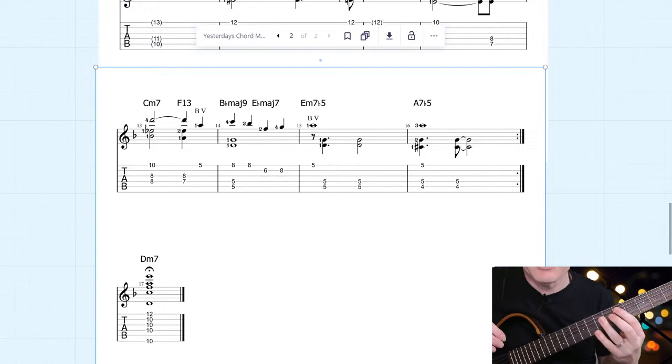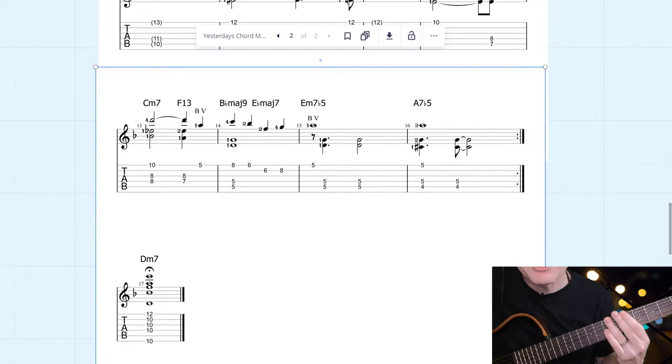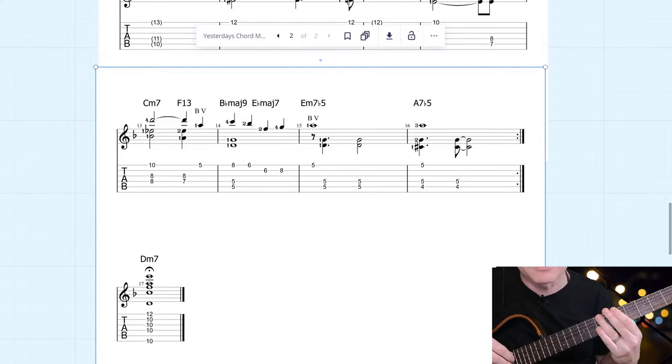Even just putting a couple of tones in the bass — the audience imagines and fills in the sound of the rest of the chord. So everything's kind of implied here. It sounds like smoke and mirrors — there's a lot more that seems to be there than there actually is.